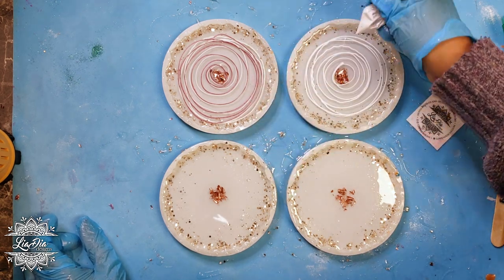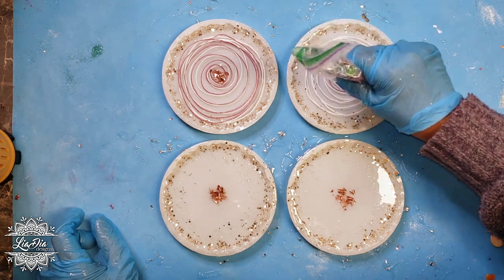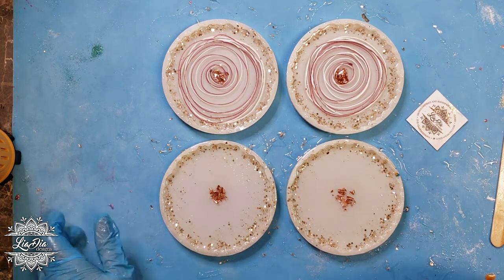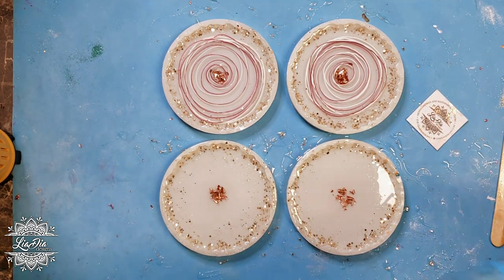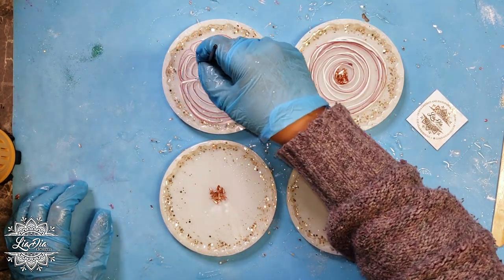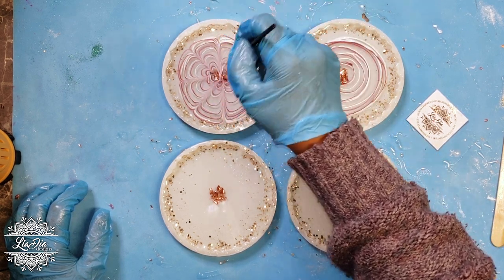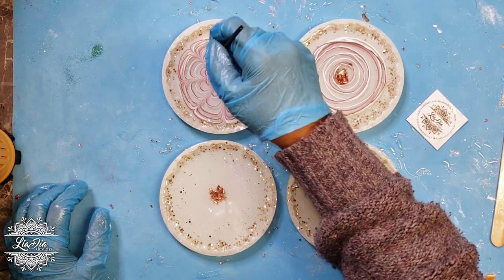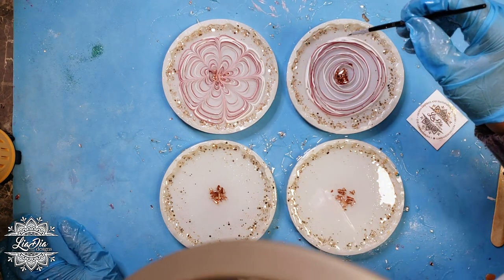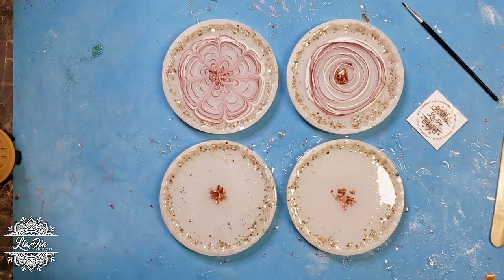I'm going to go back in and actually add some detail with a very fine paintbrush to the first one, just because I wanted to test these out and do something different in each coaster mold — this way we can see the difference in how they set. You can see I'm going in and just adding some lines with the paintbrush, nothing too fancy, just some simple lines, and we'll see how that changes the effect compared to the second one. I thought about doing it on the second one as well, but then I changed my mind.